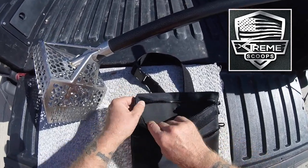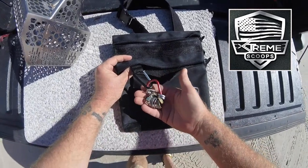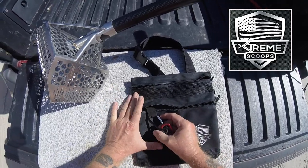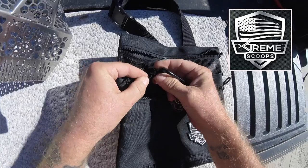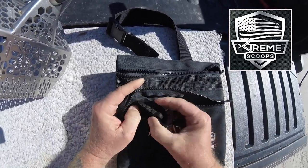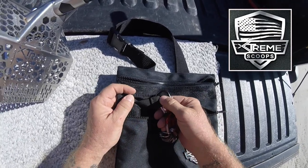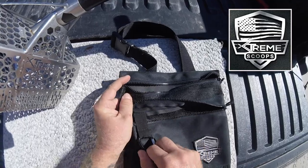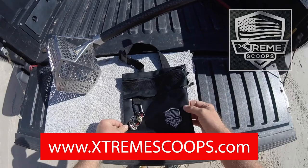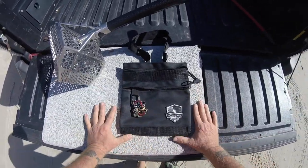And the last thing is that it has this carabiner attachment — you can hook all your rings and stuff up to it. The difference between this pouch and a lot of other pouches is that this sewn-on material where the carabiner clips in is heavy duty. This is not some little flimsy piece of batting sewed on there. The stitching's really good, the material's really heavy. So there you go guys — there's a new pouch out by Xtreme Scoops. Make sure you go over there and check it out.